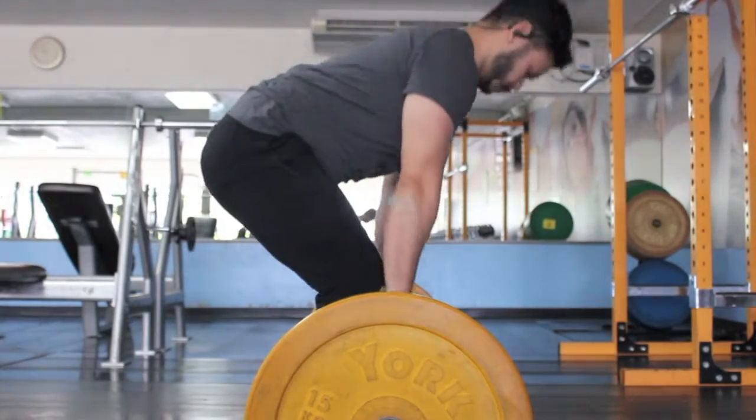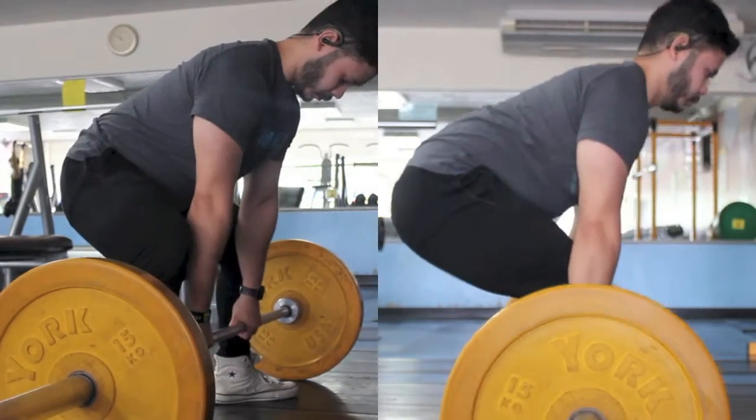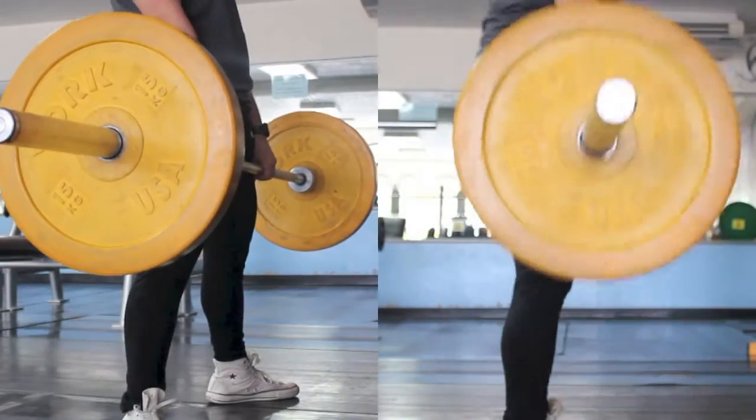Today I'm doing some speed work for lower body, so I start with some warm ups. I do both conventional and sumo just to get that pattern.